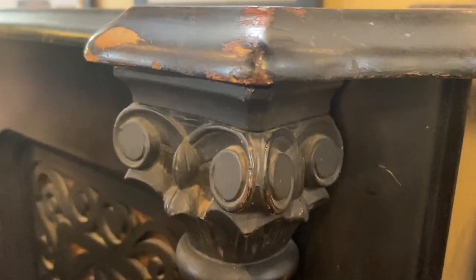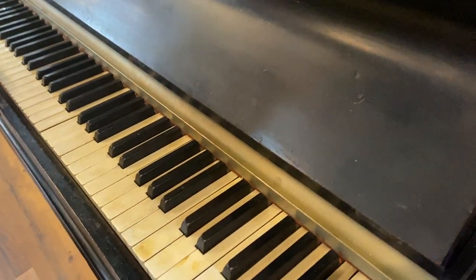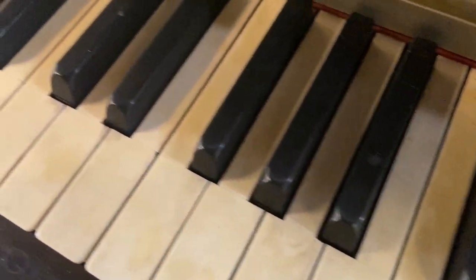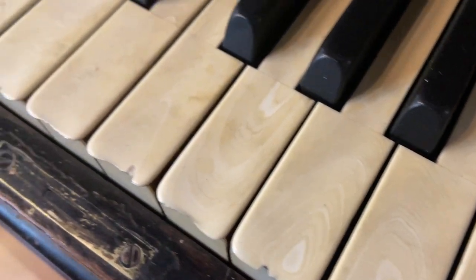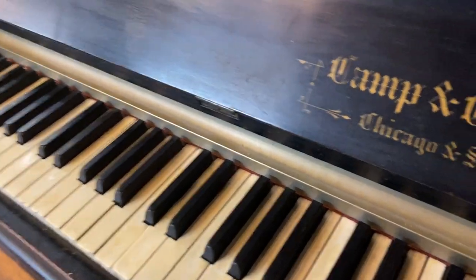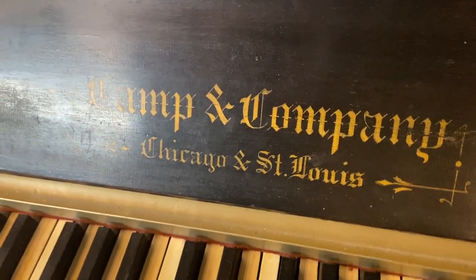Let's check out the keys. They're actually better than I was expecting — not great, probably a C condition, but I was expecting far worse. They're very yellowed, dirty, and chipped. Camp and Company, Chicago and St. Louis.